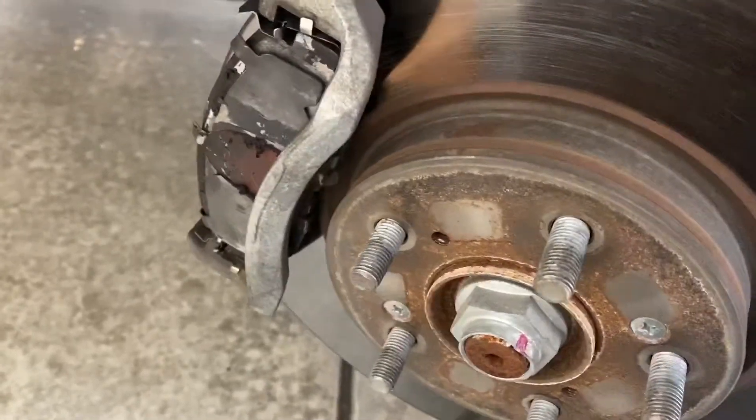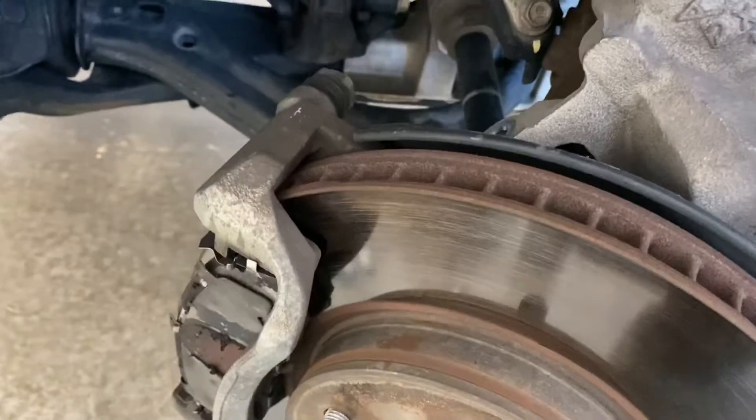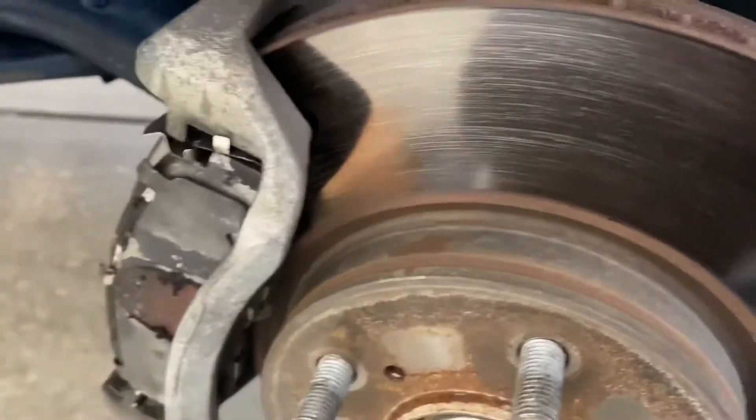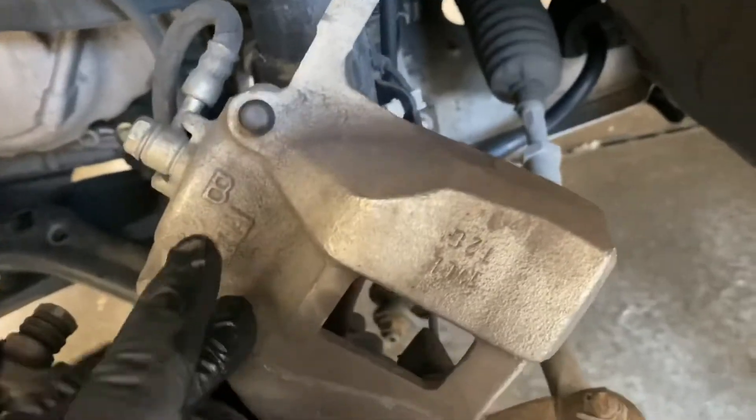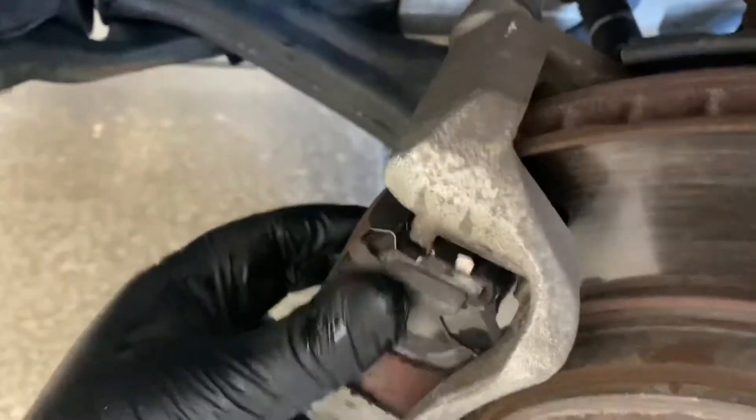I'm working on a car that has basically brake squealing while driving. We pulled off the tire and brake caliper and examined the brakes — it's all loose. It turns out it has the wrong brake pads, so we're going to swap them out for brand new brake pads.